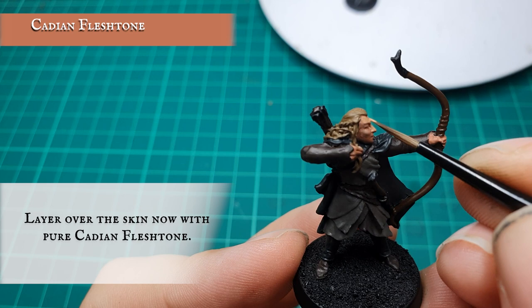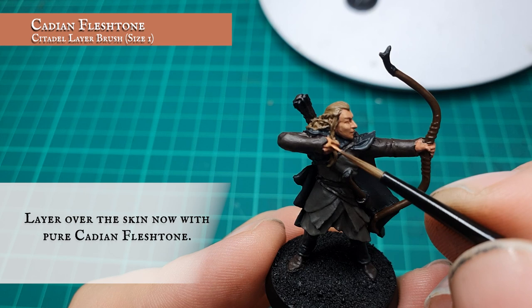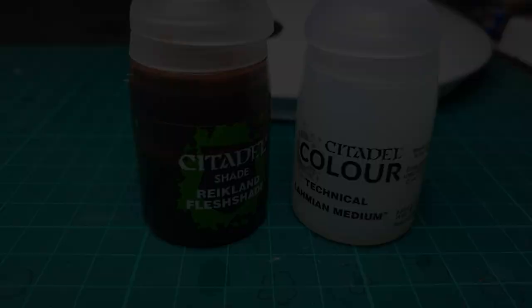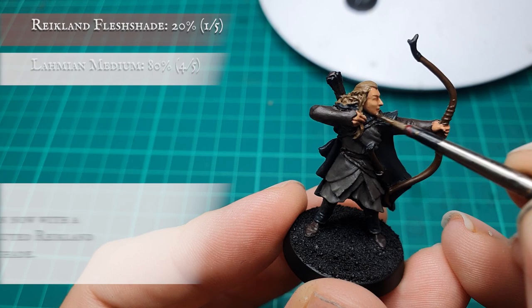Elven Skin. We're going to push for a lighter tone for Haldir's skin straight off the bat as he is an elf and they have a fairer complexion overall. So for the first layer over the basecoat we're going to apply pure Cadian Fleshtone. Now we're going to apply a super thinned-down wash of Reikland Fleshshade just to tone all the recesses a little bit more. Keeping this super thinned down will stop us from toning down the actual hue of the skin too much at this stage.